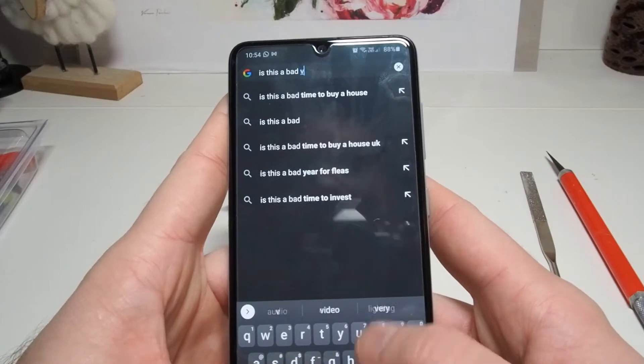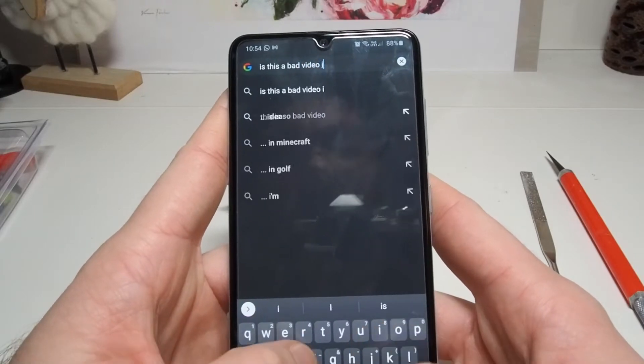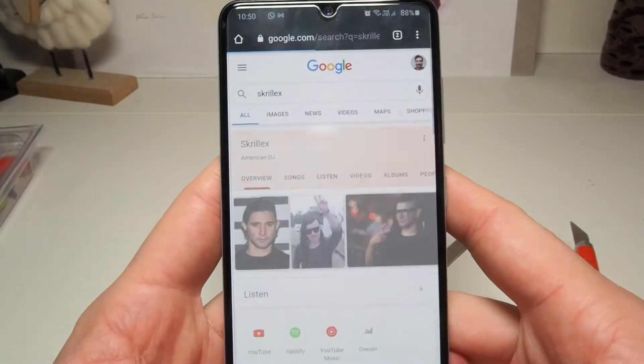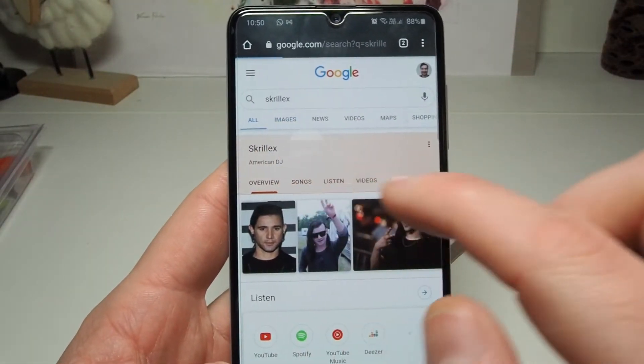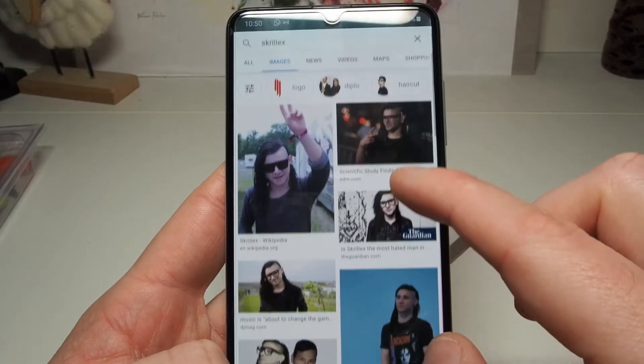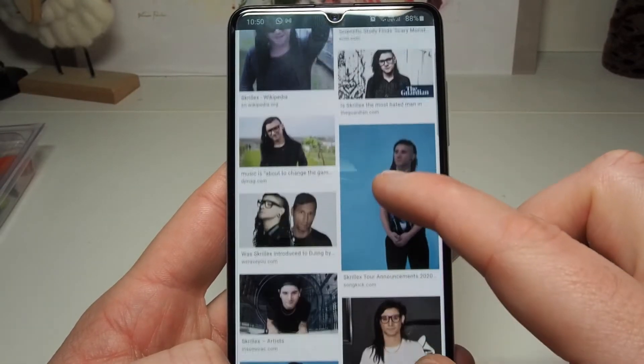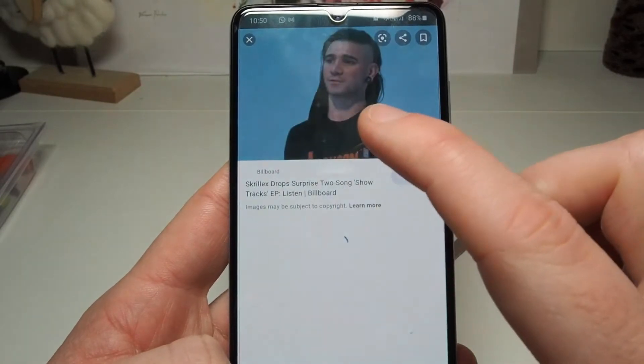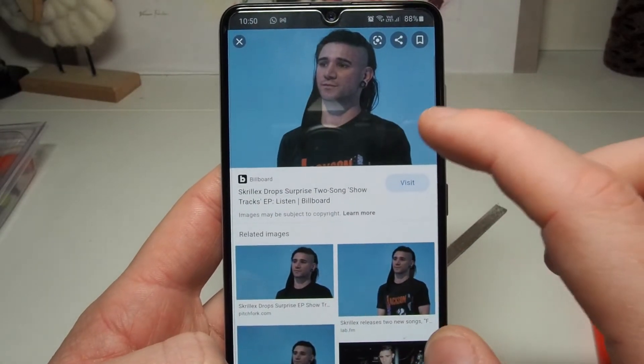I started off with a bit of research using our good friend Mr. Google. Skrillex's standout feature to me is his long straight hair which contrasts against the shaved side of his head, so I'm going to really highlight that in my conversion. I didn't really research how to do conversions, so you guys are already way ahead of me just by watching this video.